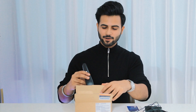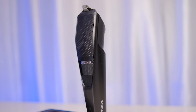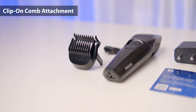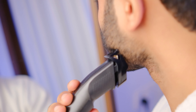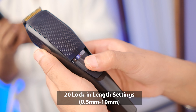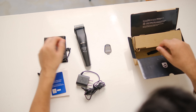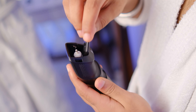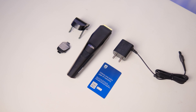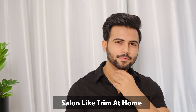And finally, here is the main trimmer itself. The quality feels really premium and the grip is really good. You get a removable attachment and inside there is a titanium blade which makes it super convenient. These are the mm settings which you can adjust according to your desired beard length. And you also get a small brush which you can use to clean the blades.